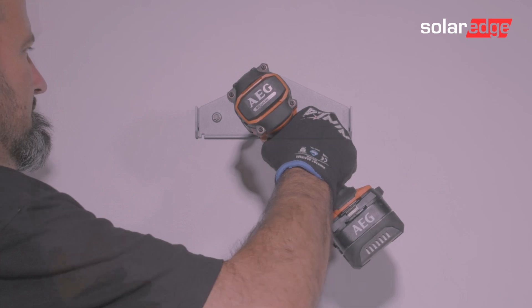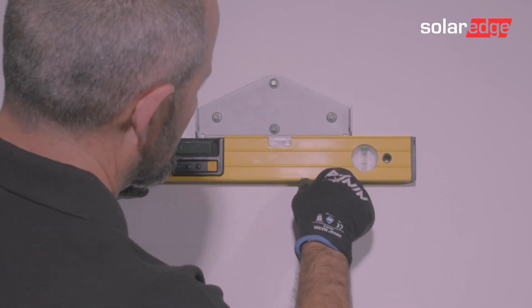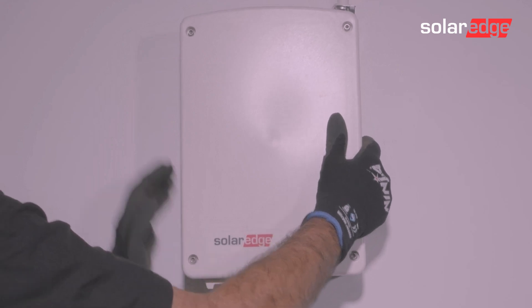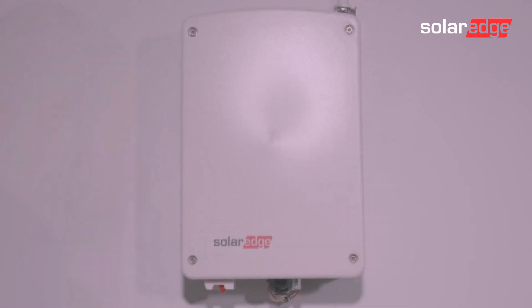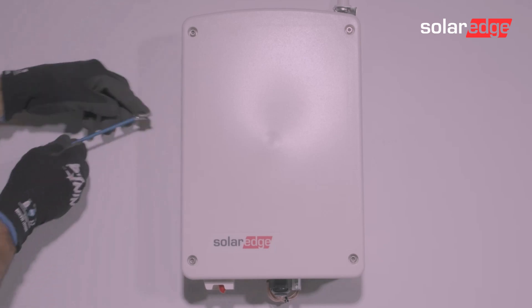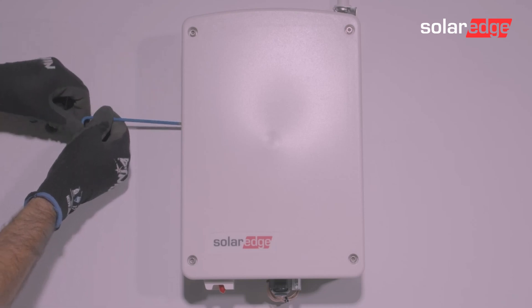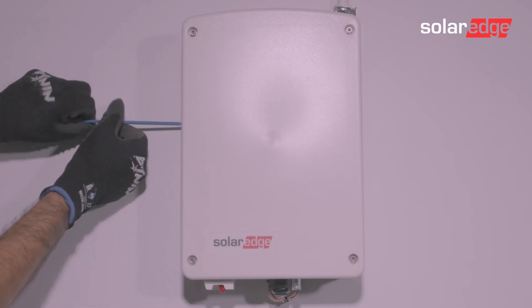Level and mount the mounting brackets onto a wall, then mount the controller. Fix the hot water controller to the mounting bracket with the bracket screws that are provided, using an Allen key.